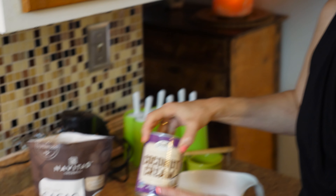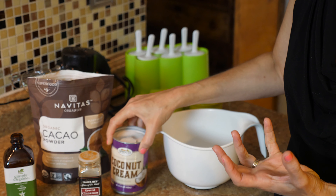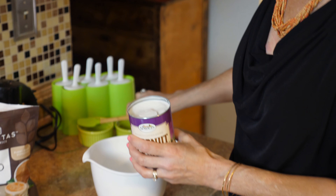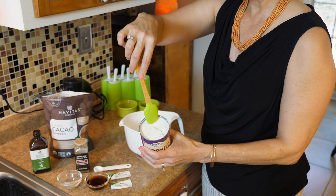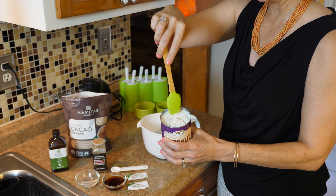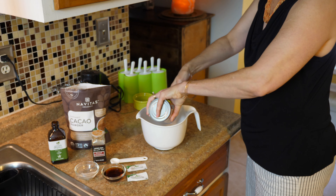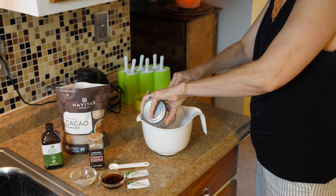We also have our coconut cream. I like coconut cream better than the milk — it gives it a fudgier, creamier consistency. So we'll start with a whole can of coconut cream. You've got to be careful with it because it's kind of solid on top but liquidy underneath, so don't let it spill out. We'll help that into the container.